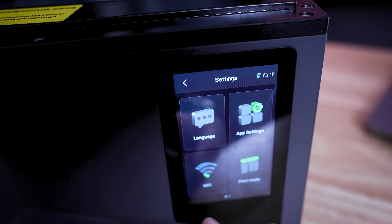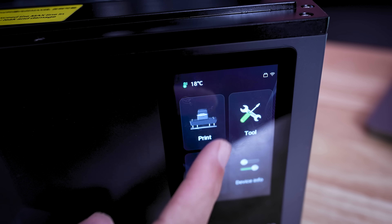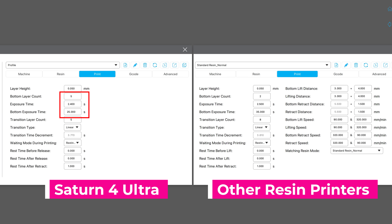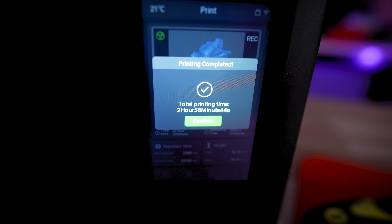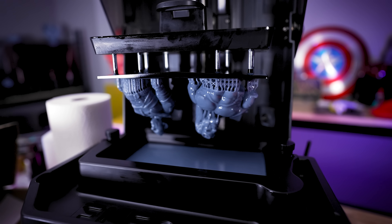Another big factor that makes this the easiest resin 3D printer I've ever worked with is there are just two speed settings: a slow option and a fast option. I'd recommend the fast option. When slicing your files, basically all you have to worry about is your bottom exposure and your normal exposure — you don't have to deal with the plethora of other settings that you typically have to worry about with resin 3D printing. I do wish there was a third, even faster speed option, because I have a feeling this thing can go even faster.